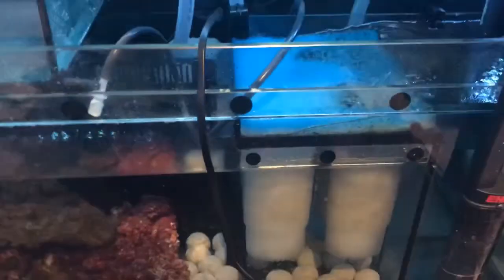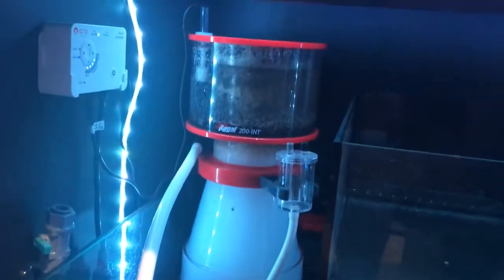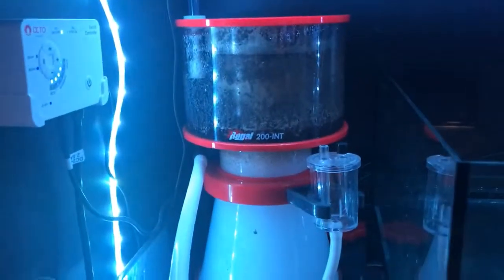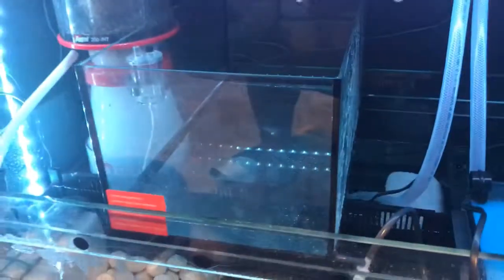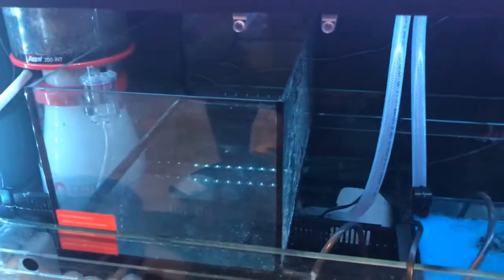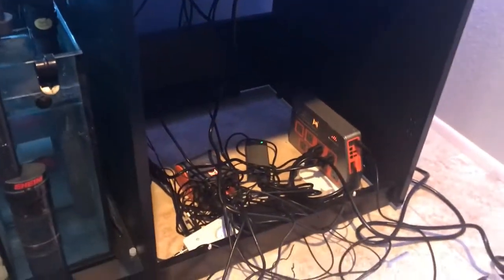Nothing much else has changed — I still have all the bio balls and the bio brick. I probably need to clean out my skimmer too. I've got one more brick in the back, and then this is the UV sterilizer with the pump going in and coming out right after the skimmer, then returning into the actual sponge so bubbles don't get into the tank. This will be gone shortly because I got my new ATO reservoir from Bulk Reef Supply — you guys are awesome.